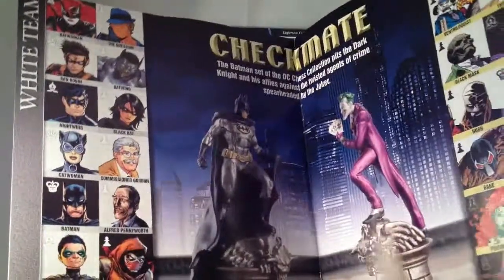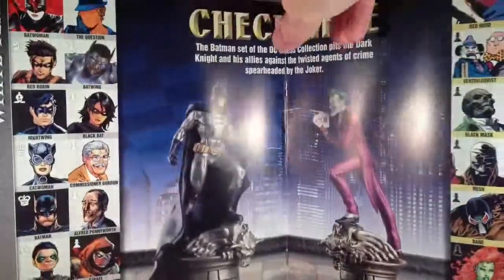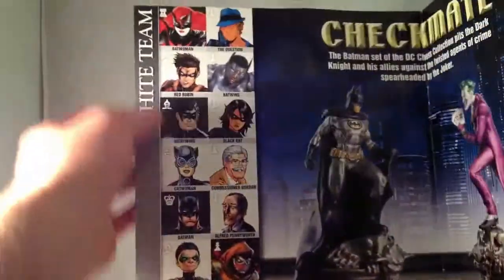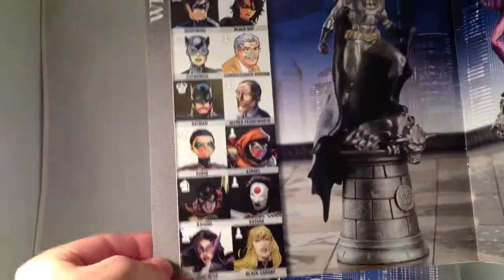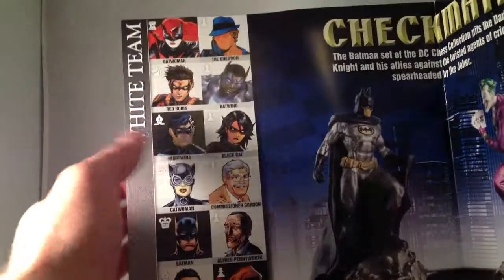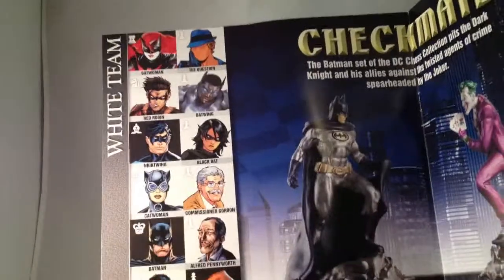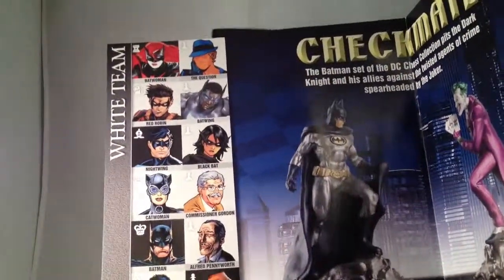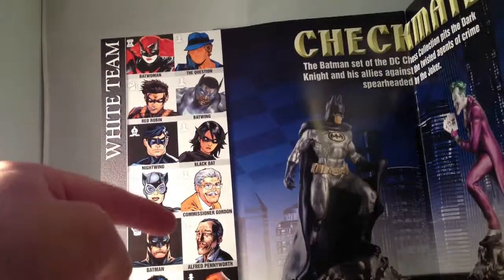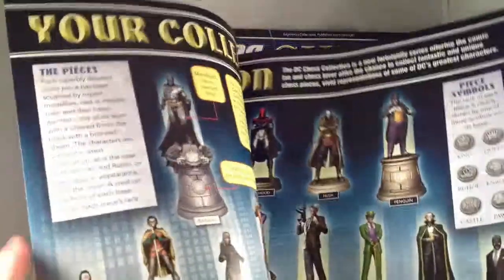About 16 of them have been announced last I checked, but this booklet has all of them. The white side: Batwoman and Huntress as the rooks; Batgirl and Red Robin as knights; Nightwing and Robin as bishops; Catwoman as the queen; Batman as the king. And as pawns we have the Question, Batwing, Black Bat, Commissioner Gordon, Alfred Pennyworth, Azrael, Katana, and Black Canary.